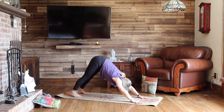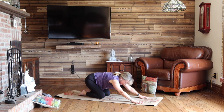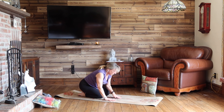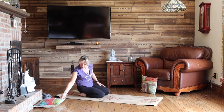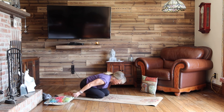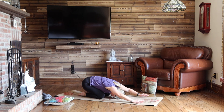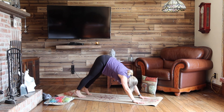Before we continue building on this, take your knees down. Sit on your two heels and take a little bit of a breather in child's pose. Feel free to put your forehead onto your mat if that is possible. If you have a cushion nearby, you can use a cushion. Take a couple of breaths here. One more inhale. And as you exhale, lift your hips up and back, downward dog.